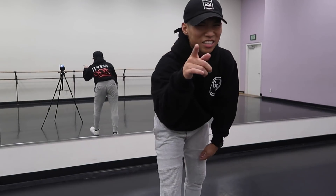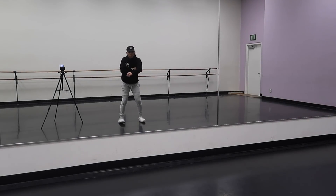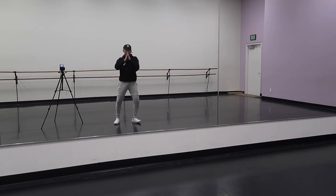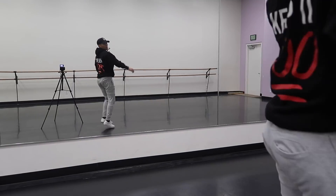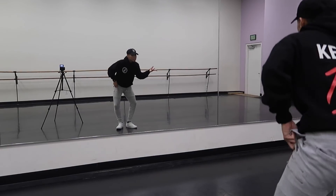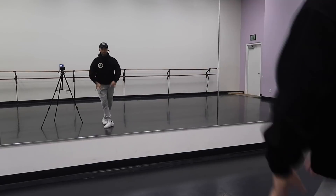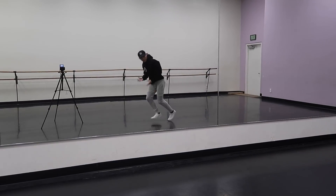I think you guys are ready to try it with music. Let's do it. Let's go!